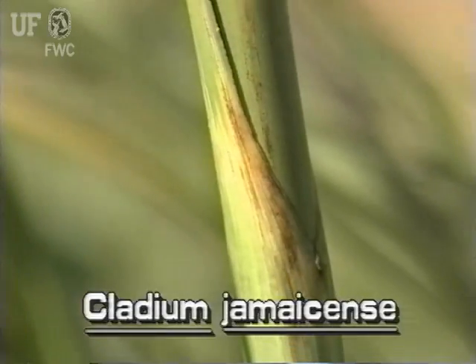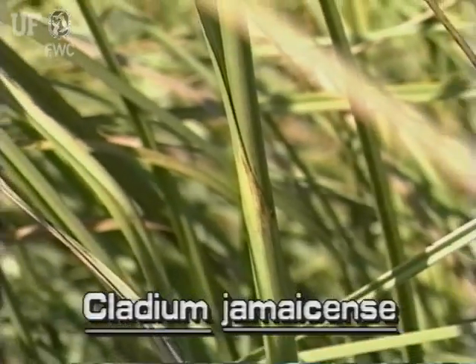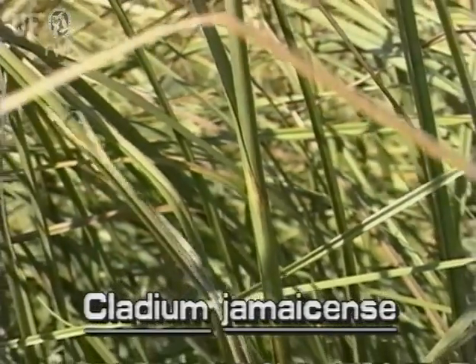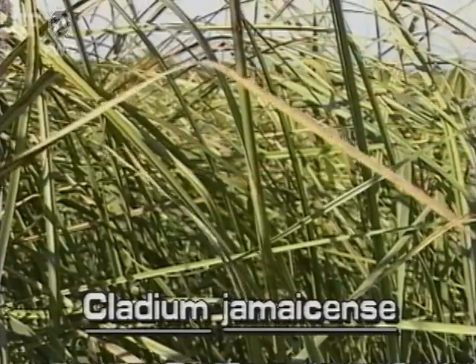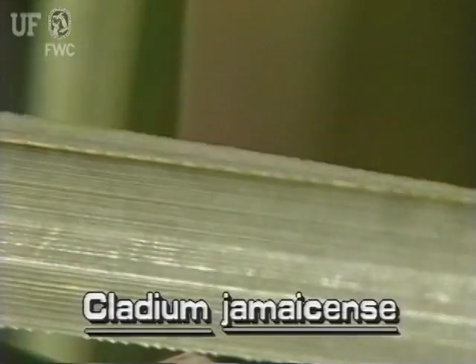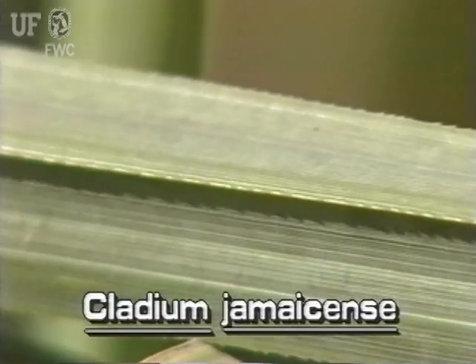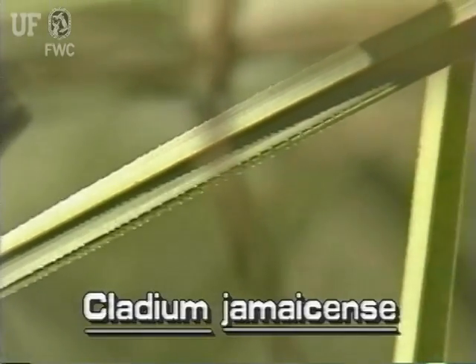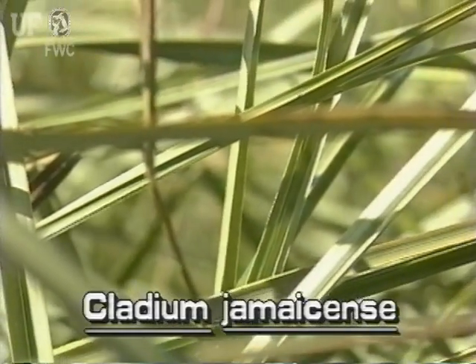Sawgrass leaves grow from the base and lower stem of the plant. The gray-green leaves are very long, typically three feet long, and they're stiff and tough. They are flat to v-shaped and relatively narrow, about one-half to three-quarters inch wide. Both leaf margins and the underside midrib have cutting saw teeth. Do not attempt to walk through these plants.